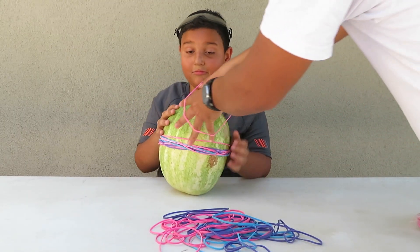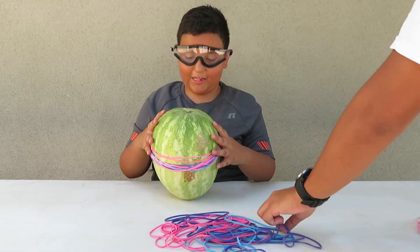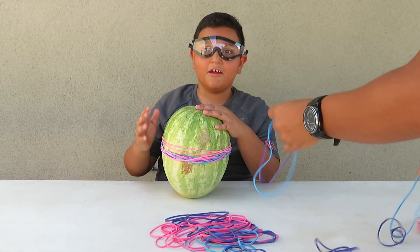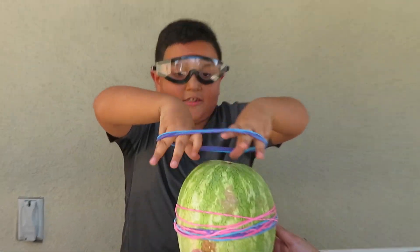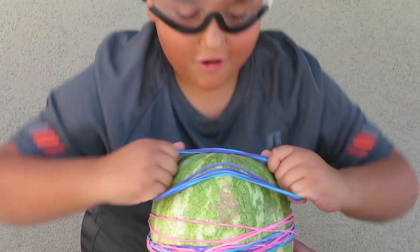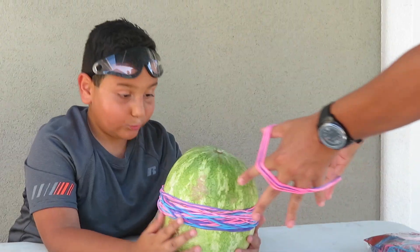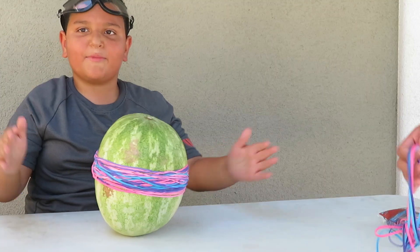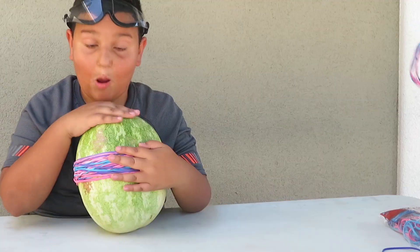Do you feel bad for the watermelon? I don't, because the last part is going to be good since I get to eat a lot of watermelon. Let's do a master wraparound, guys. It's hard. It's a hard life for me. Well, this is really fun because I'm excited to see if it explodes or not.